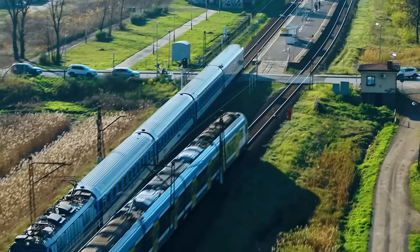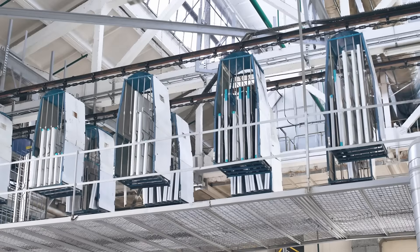Sheet metal uses span across many different industries including transportation, aerospace, appliance manufacturing, consumer electronics, industrial furniture, machinery, and pretty much anything else you can think of.